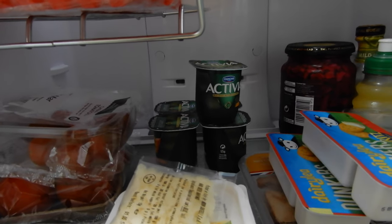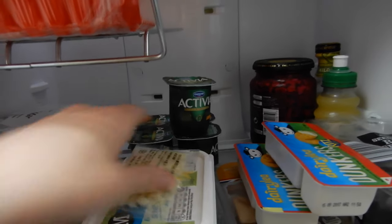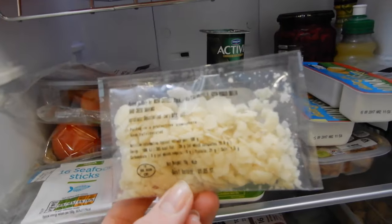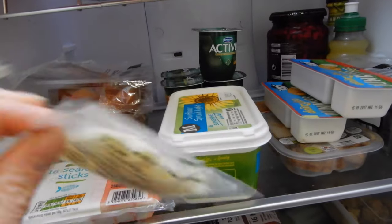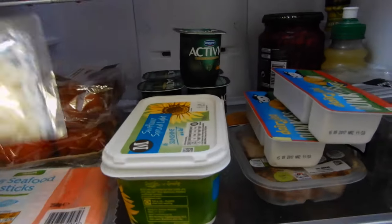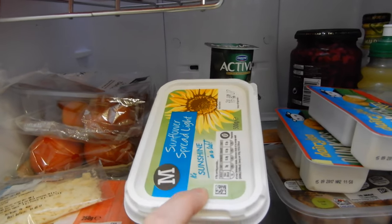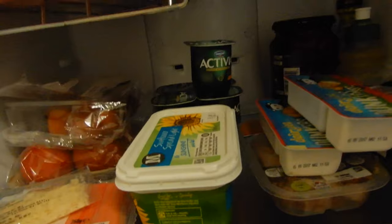At the back we've got some more Activia yogurts — Anton eats these, I don't really like them, I only eat Muller Lights. Here we've got some cheese that was from a Caesar salad kit from Morrison's — we just ate the lettuce leaves out of the kit so we kept the cheese in case we want it on a salad. Then we have some Sunflower Spread Light, which I usually put on Amelia's sandwiches and toast.